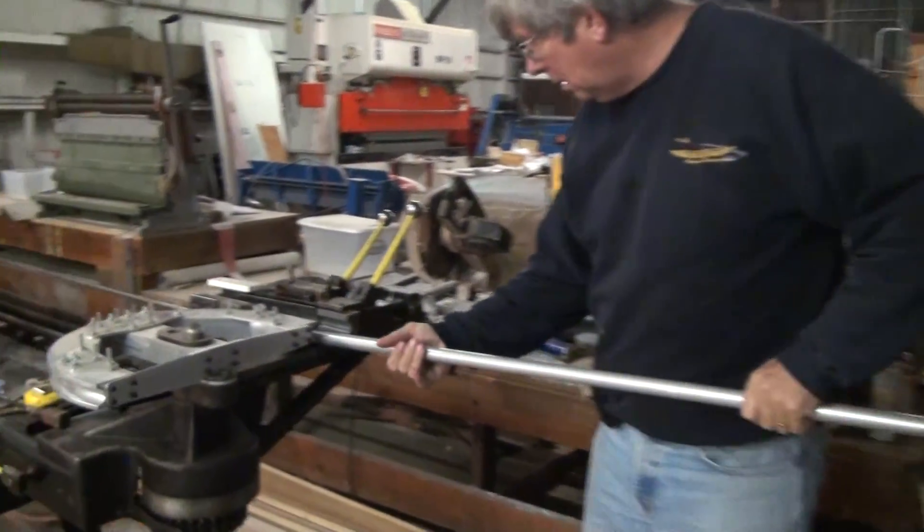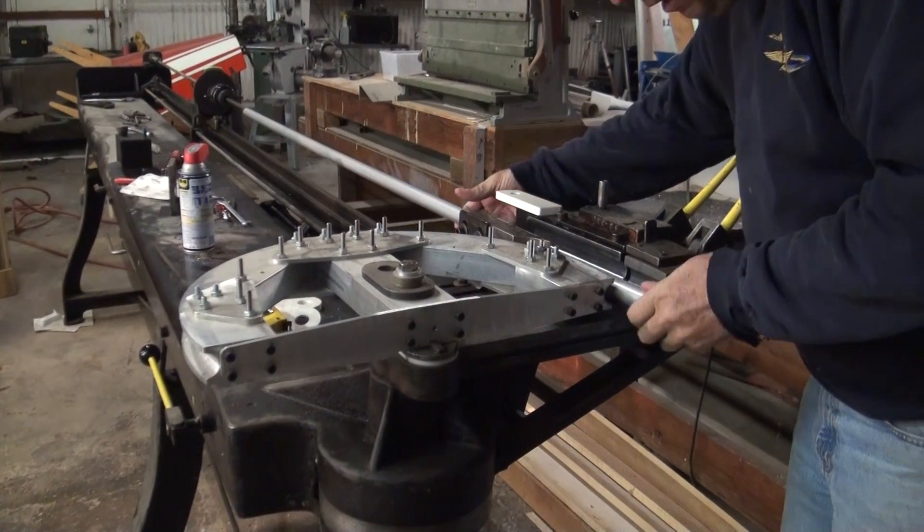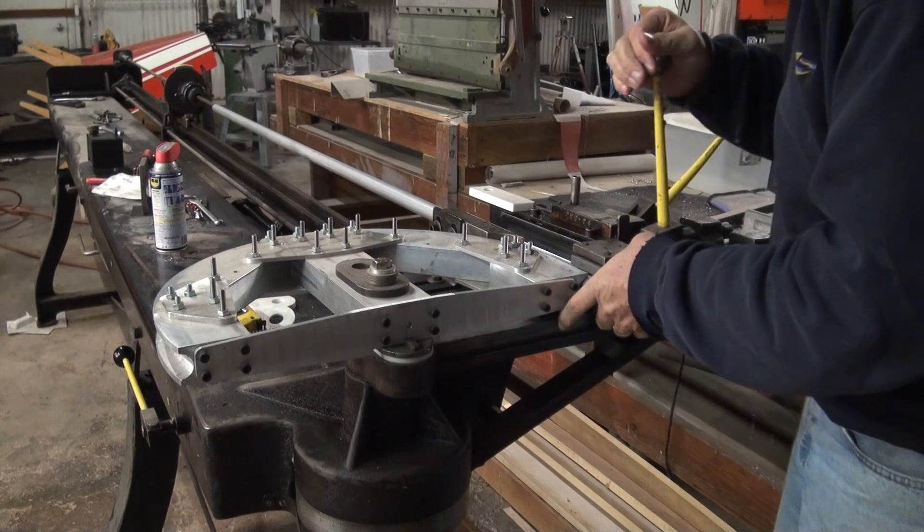Next, slide the tube over the internal nylon mandrel. Position the lines next to the index mark and clamp the tube to the bending die.